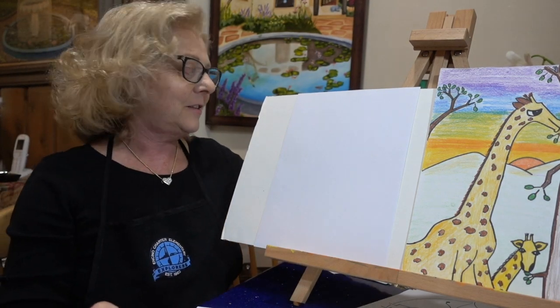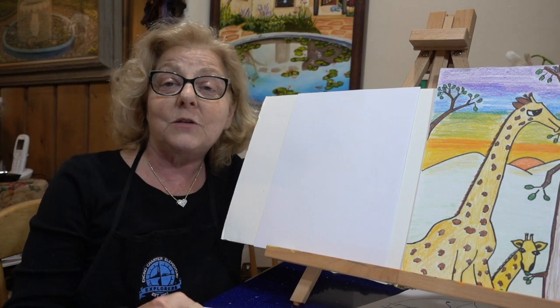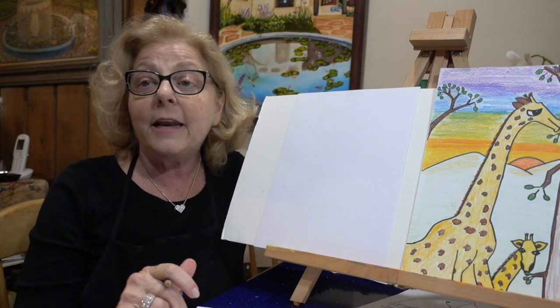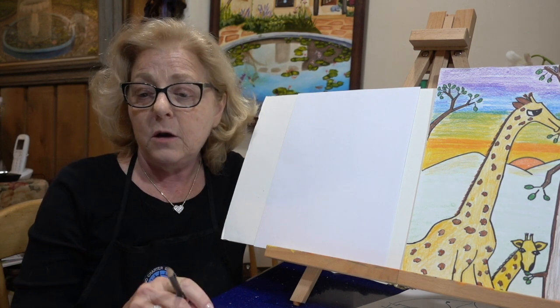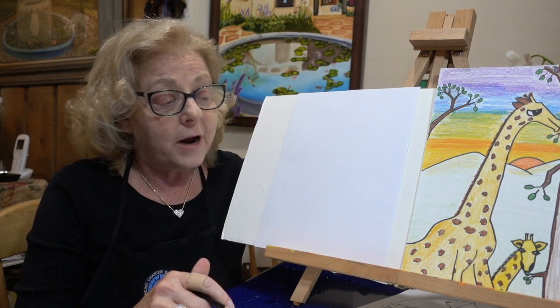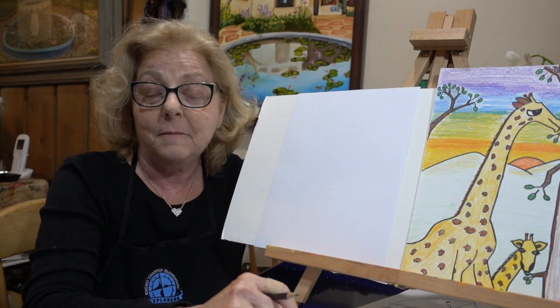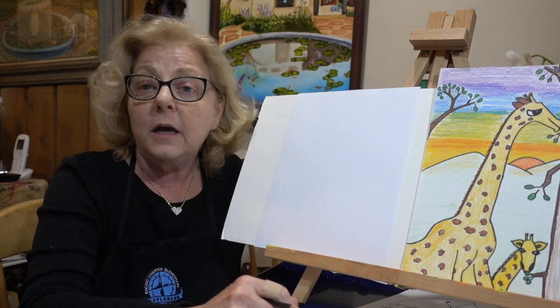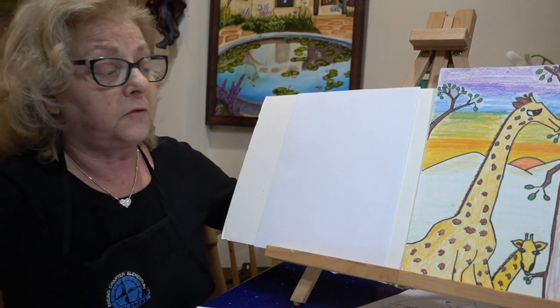Hi boys and girls. Let's have some fun and draw together. Maybe your parents would even like to join in and anyone else in the household is welcome. This project is recommended for fourth grade. Today we'll be drawing a giraffe and its little baby. If you recognize the project, that's okay — we're just here to have some fun.